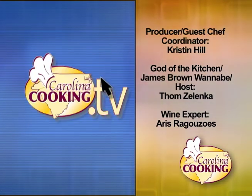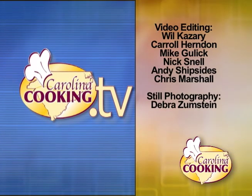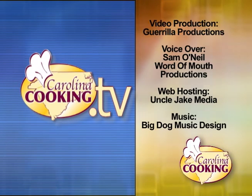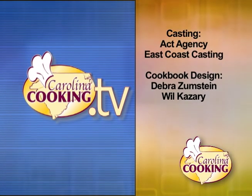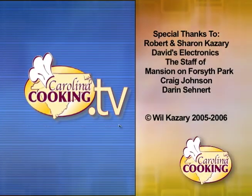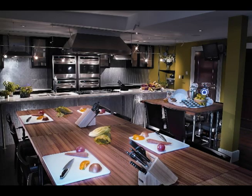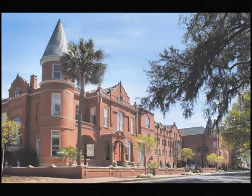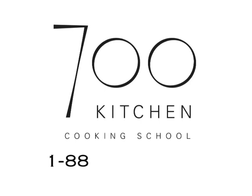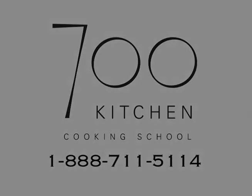Go to CarolinaCooking.tv for the recipes featured on this show. Plus, on CarolinaCooking.tv, you'll find more information on the wines, chefs, and foods of Carolina Cooking. Carolina Cooking is filmed on location at the 700 Kitchen Cooking School at the Mansion on Forsyth Park Hotel in Savannah, Georgia. For details on their hands-on cooking classes, call 888-711-5114 to book a class. We'll see you next time. Bye.